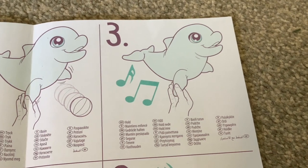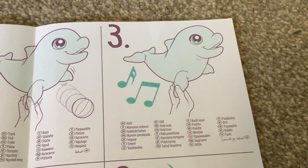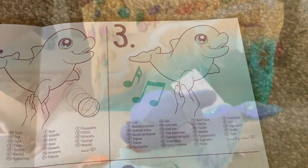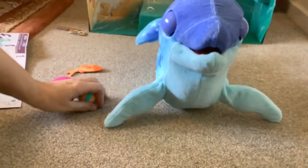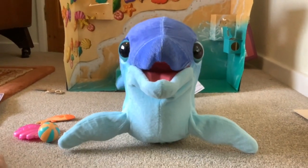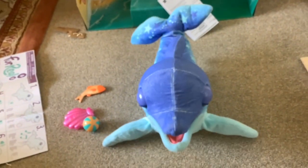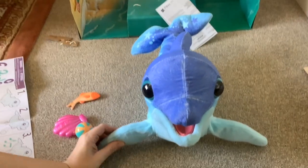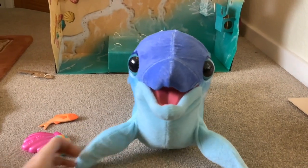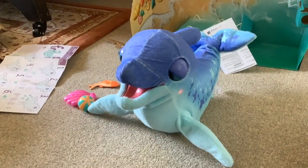So then it says hold - apparently if you hold the right flipper, it's got a tune there so it must sing songs or something. She powers down quick, doesn't she? Okay, so wake her up. Right, now I'm going to hold this. That is really cute, isn't it? I really like this.